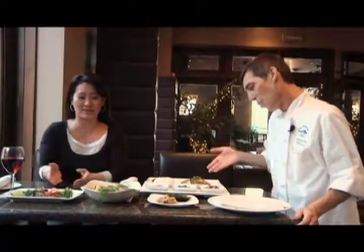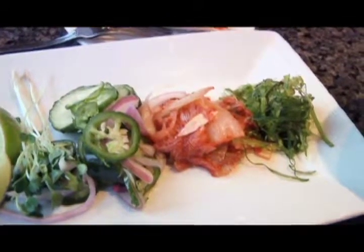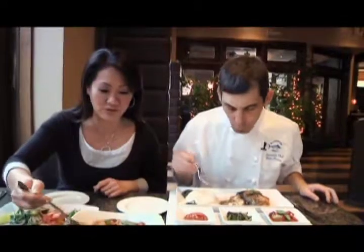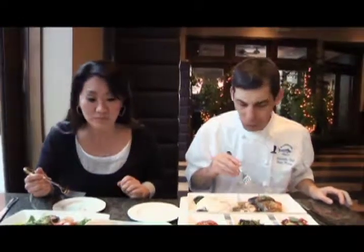Kathleen tastes Chef Brian's mackerel stew with a little rice. She finds it spicy but says it's not too spicy at all — it has a good body to it. The shrimp were a nice addition that brings out the flavor. The potatoes and daikon root are tender and delicious. Chef Brian mentions he's been developing Korean dishes for the menu, including Korean-style tacos and a glass noodle bulgogi beef dish marinated with Asian pear, soy, and sesame.